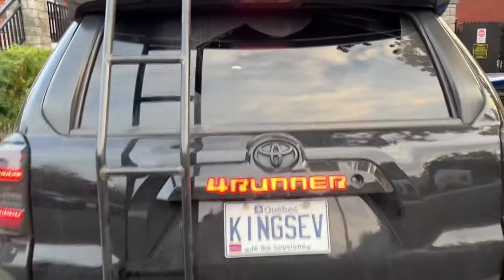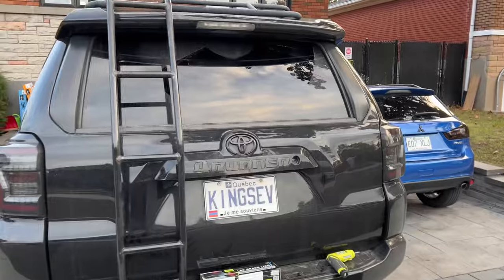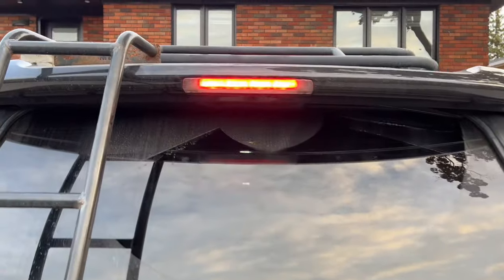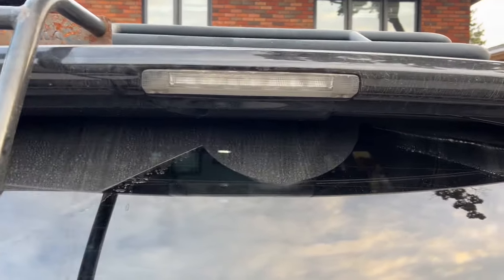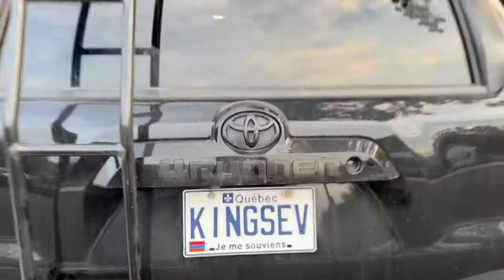So guys, we're going to install this. Literally it's like 30 seconds and it's not going to be a long video. You're going to see the quality difference between this and the one that we just launched. Let's do this.